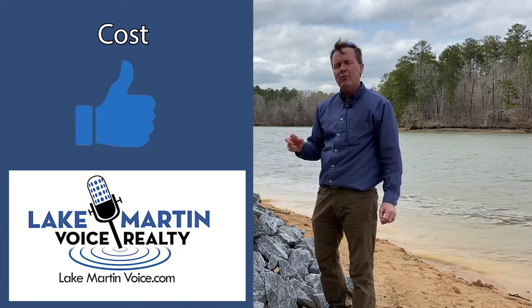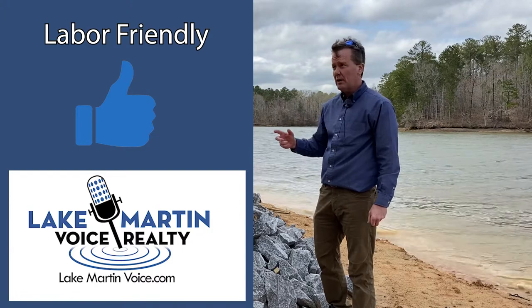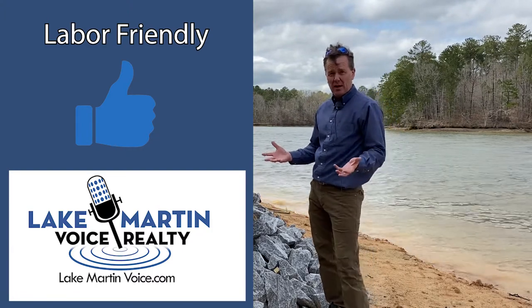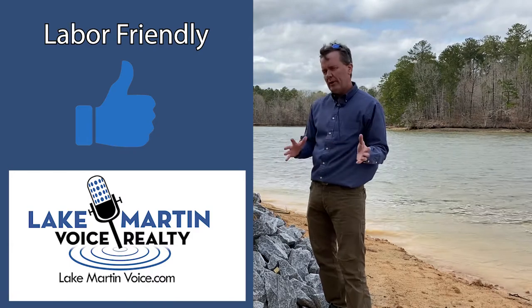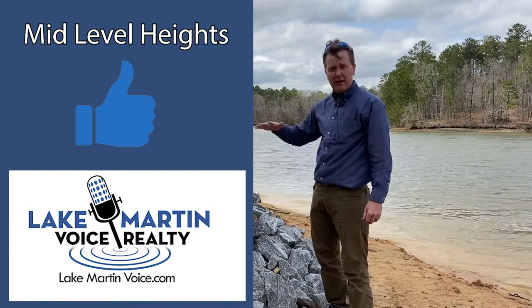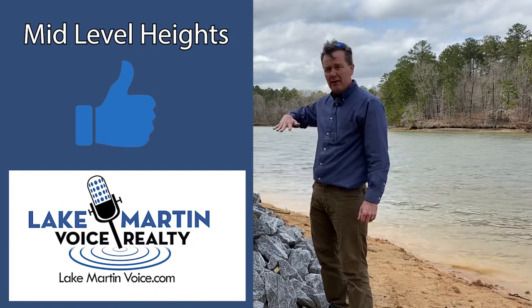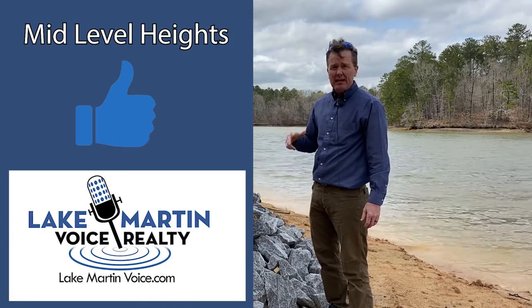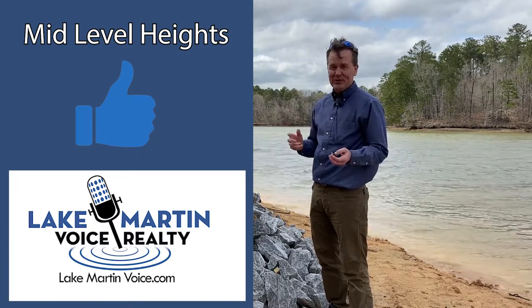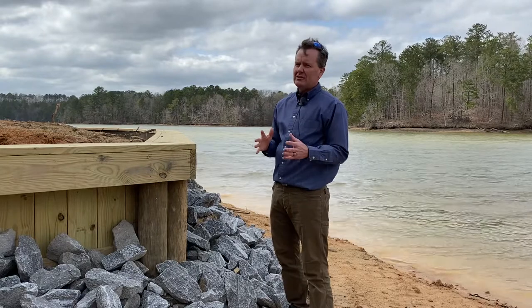You do have more people that can work on wooden seawalls because it's not as specialized, and the equipment is not as specialized as a concrete seawall. I think they tend to do better on a topography like this that is maybe five to six feet in that range — it's not super tall, so you don't have to run a lot of lengths of wood to do it. Those are some of the advantages.